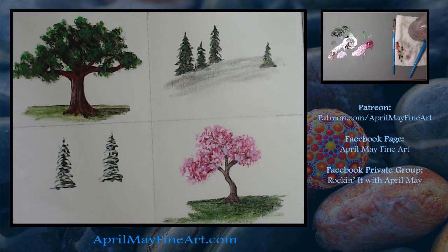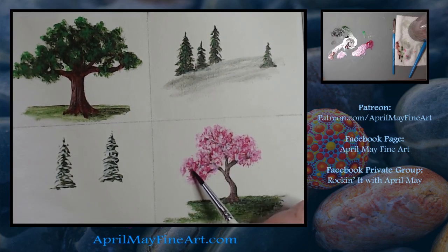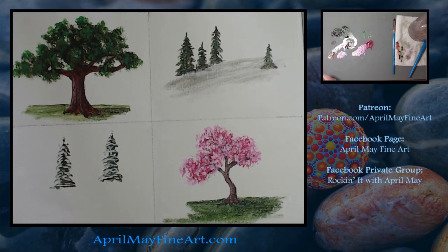And there you go. I hope that kind of demystifies how to paint trees. There are a bunch of different ways to do it — this isn't the only way, this is just how I do it. Hopefully that'll give you some tips on how to paint your trees. I'll see you in the next video.